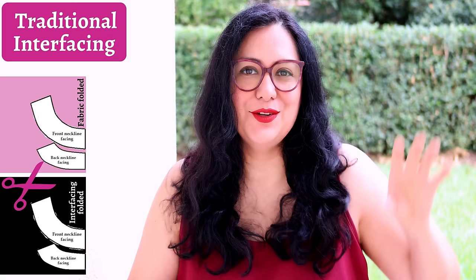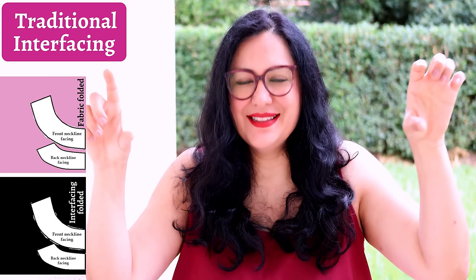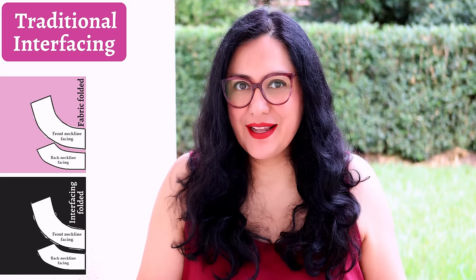Interfacing traditionally means you take your pattern piece, cut one of main fabric and one of interfacing separately, then head to the iron and fuse them together. I've always said that makes your fabric piece change shape — it can be slight in some fabrics and a lot in others. I decided to demonstrate both ways so you can really see what happens, with two examples.